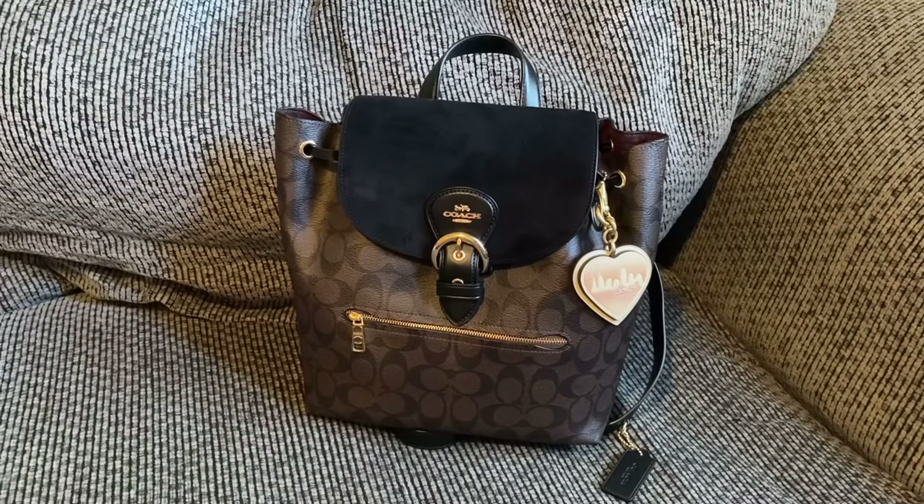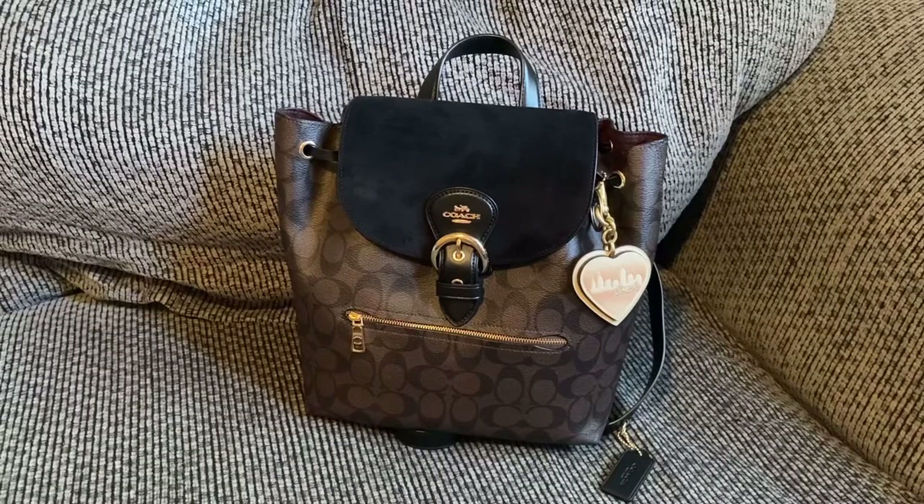Hello everyone, welcome to my channel. My name is Megan and this is Purses and Tea — we talk about handbags, SLGs, and items here and there. Please subscribe!